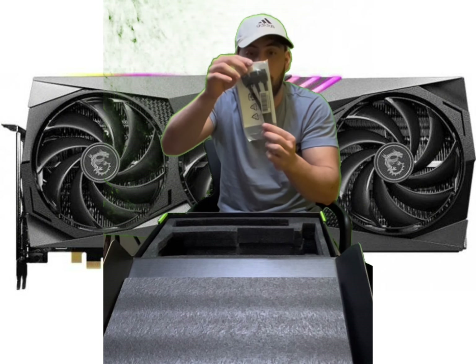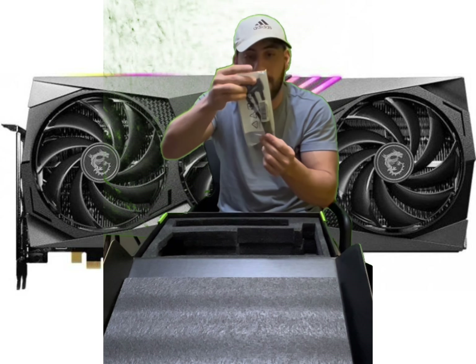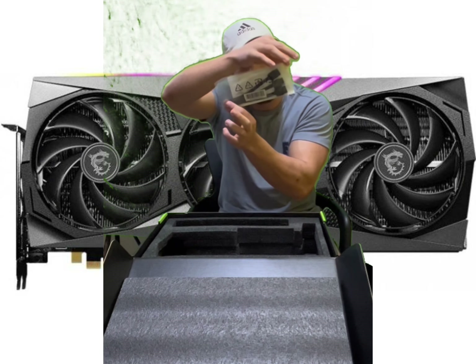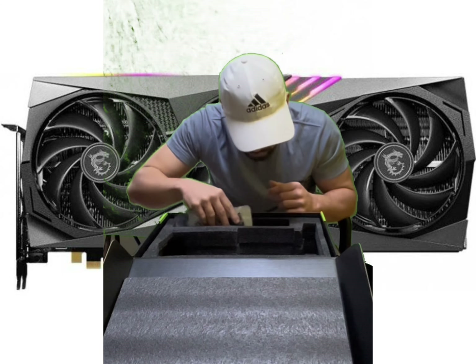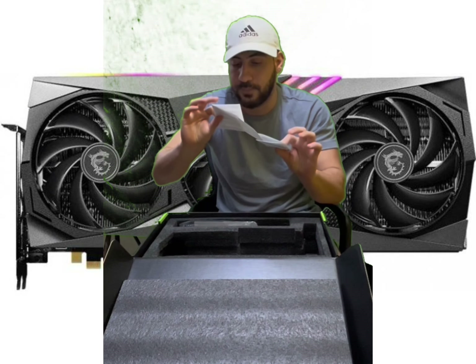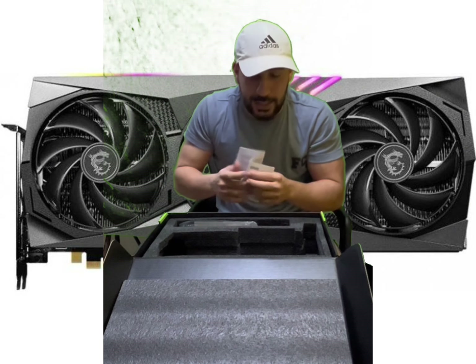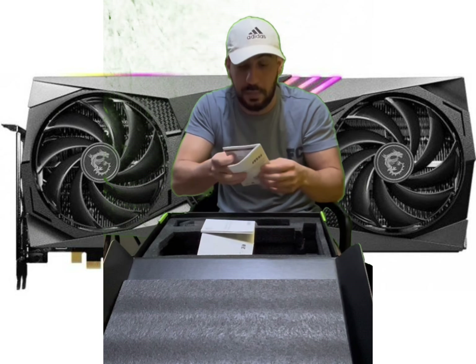So this is the cables — the 6+2 pin cables, three of them. And in this box, nobody reads the manual, nobody reads the guides.